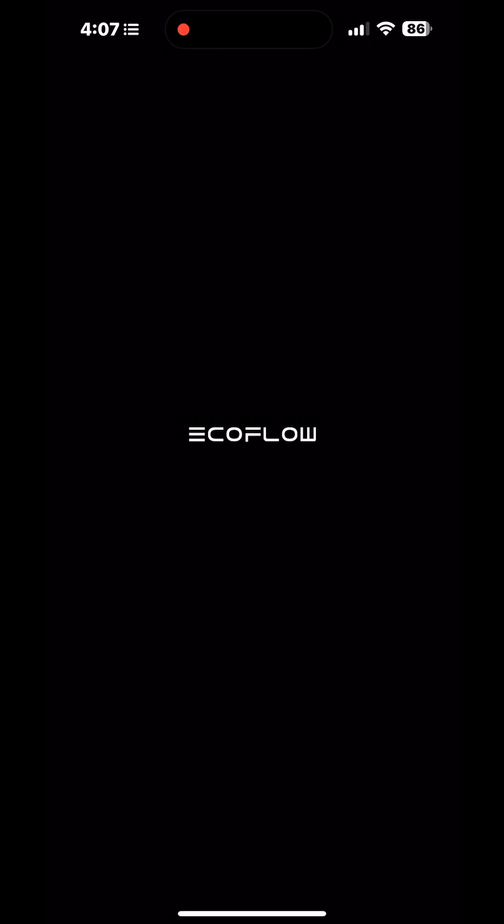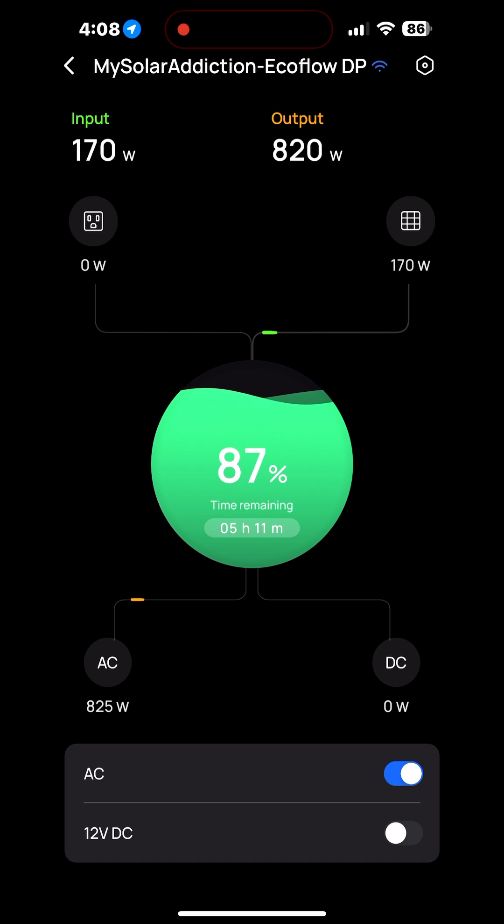Once the battery is charged all the way up to 100%, it's kind of a cloudy day as you can tell — only got 171 watts coming in and 820 going out. But I can also use the little button at the bottom to turn the AC on and off and use it as a remote to turn the pump off. I usually get about eight hours of the pump running off the grid, just with the Delta Pro and sun of course.